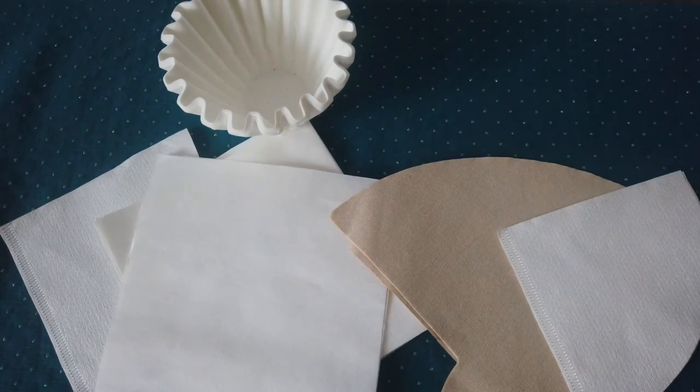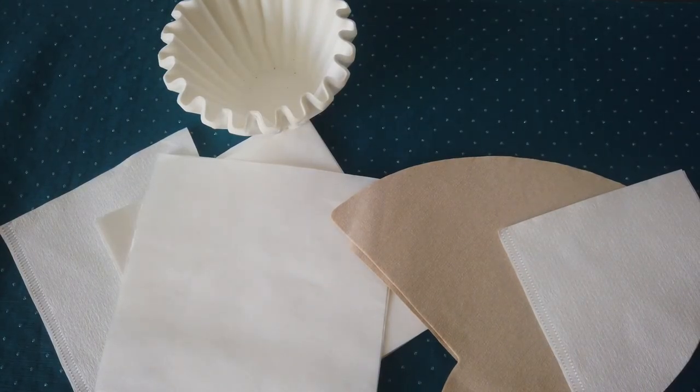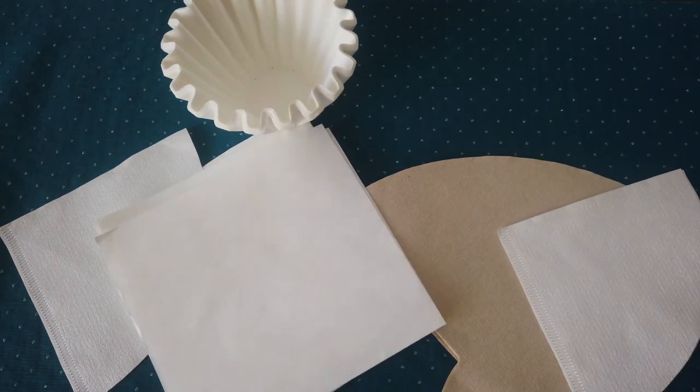I usually pre-wash only Hemax filters or those made from recycled paper, and if I know I have some lower quality filters I haven't tasted before. Hemax filters are good to pre-wash because afterwards they sit better in the dripper or Hemax glass — without pre-washing they might slip or not sit correctly. I also pre-wash filters in the morning when I'm a little sleepy and not focusing too much, just doing a regular recipe. During the day when I have time to play, I usually don't pre-wash and I watch the blooming process.